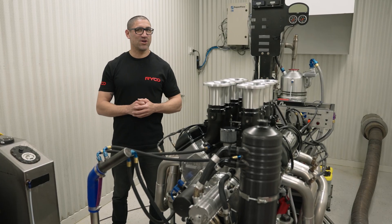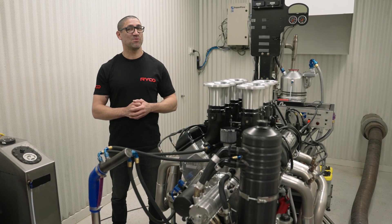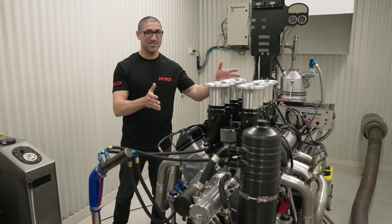G'day, I'm Mark Boxer and welcome to another episode of Ryko Workshop Heroes. Today I'm somewhere really cool: KRE Race Engines.